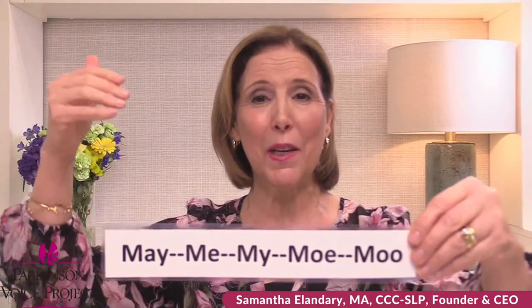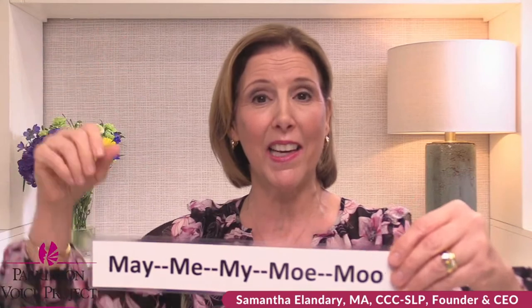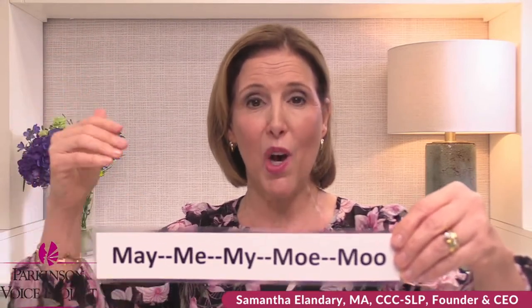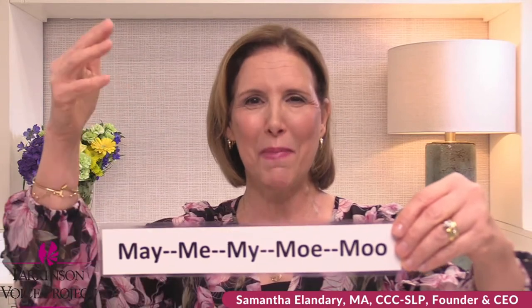Ready? May, me, my, mo, moo. Connect the sounds. Ready? May, me, my, mo, moo. Again. May, me, my, mo, moo. Make sure to lift your voice. It should be 'may,' not 'may' — we don't want it trailing down. Ready? May, me, my, mo, moo. One more time with more intent. May, me, my, mo, moo.